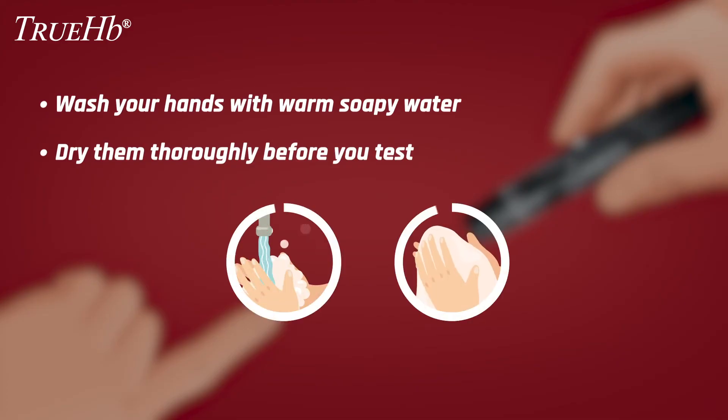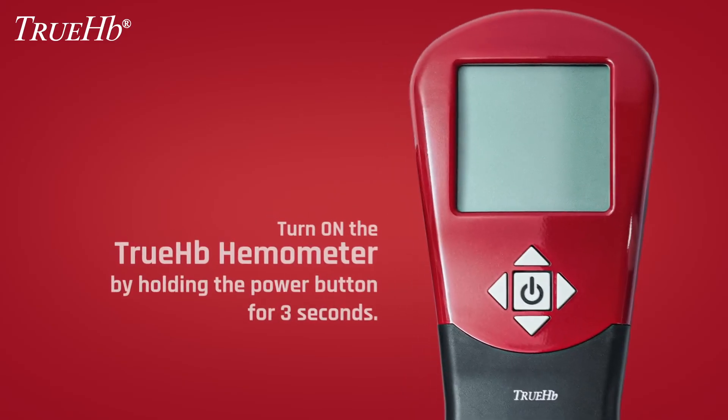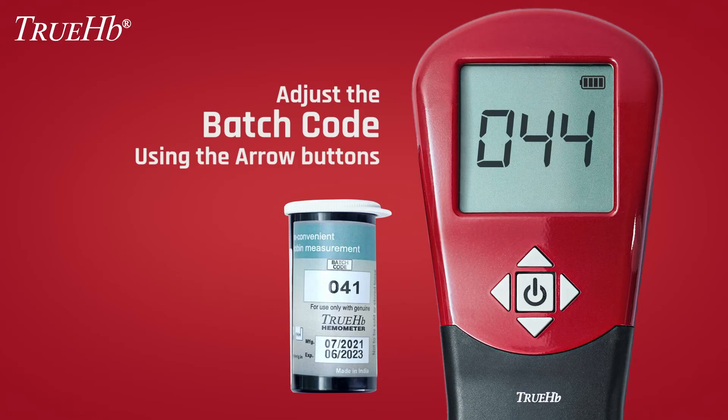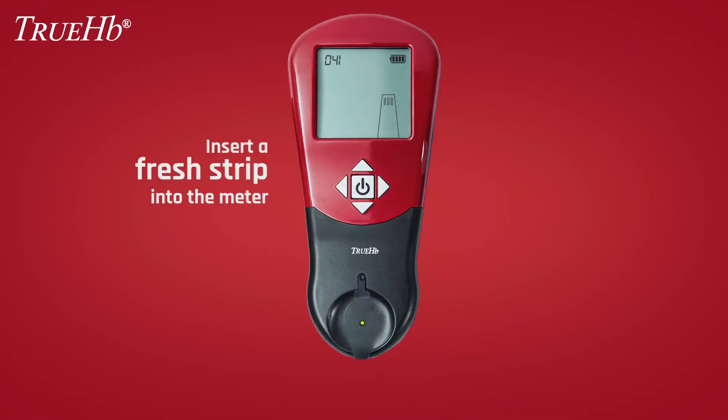Remember to always wash your hands with warm soapy water and dry them thoroughly before you test. Turn on the TrueHB hemometer by pressing the power button for 3 seconds, after which the battery level, strips, and batch code are displayed within 2 seconds. If the displayed batch code is different from the code on the strip bottle, use the left and right buttons to move to the desired digit, and use up and down buttons to set the correct value. Accept the batch code by pressing the power button to proceed. The TrueHB hemometer will then flash the strip symbol on the display.